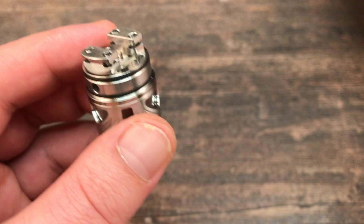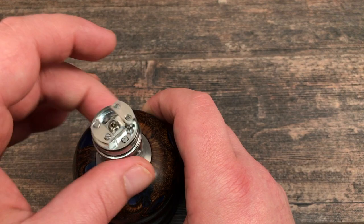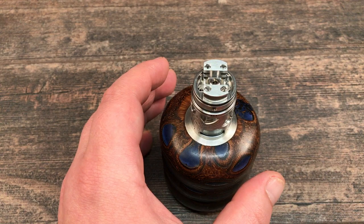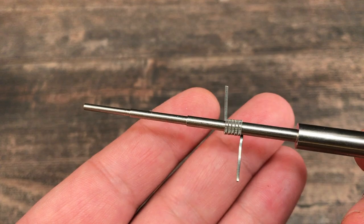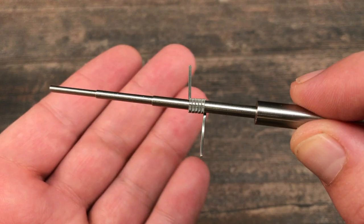It's nice that you get the option to use either MTL or restricted direct lung — you've got a lot of airflow options. To build this I'm going to use my standard benchmark coil, a simple fused clapton coil that should ohm out at about 0.5 ohm. I use these coils a lot.